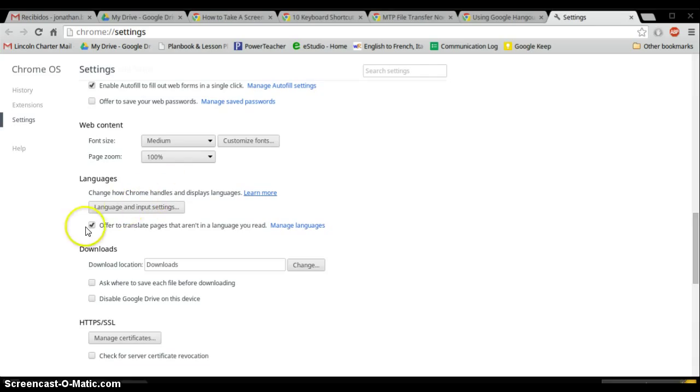Scroll down to the Languages section. Go ahead and uncheck "Offer to translate pages that aren't in the language you read," and then click on Language and Input Settings.